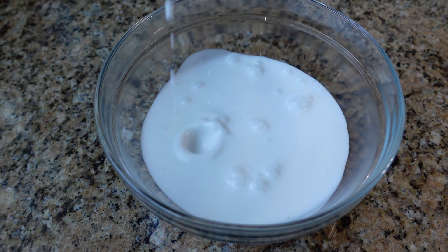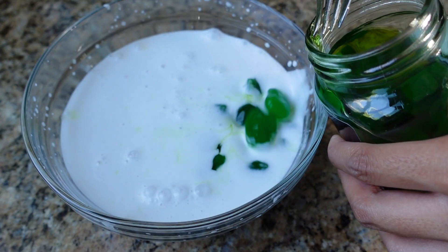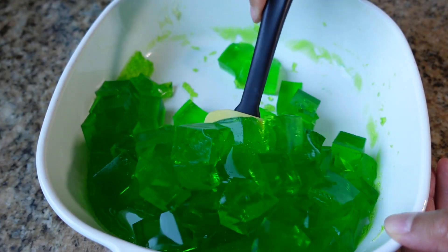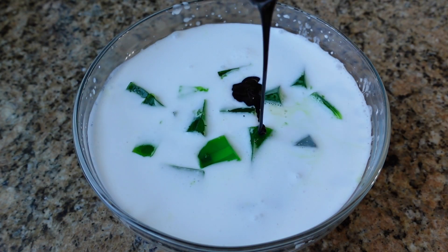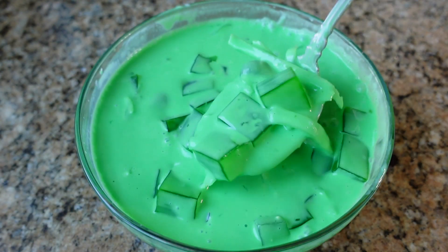Combine one cup of coconut milk, one-third cup of sweet coconut strings, one-third cup of sugar palm fruit, one-third cup of coconut jelly, and one cup of green jello — I just made gelatin and put pandan extract in it. Then use two tablespoons of condensed milk and one teaspoon of pandan extract. Mix it up and there is your quick Buko Pandan salad.